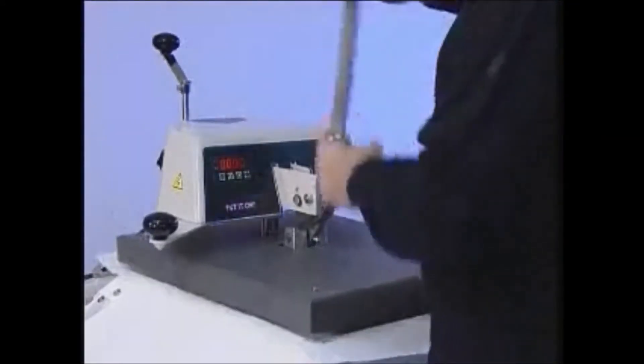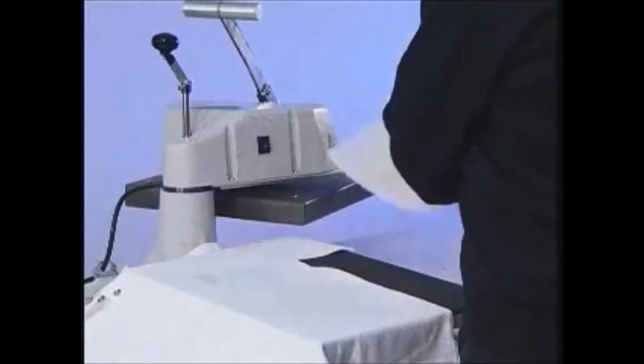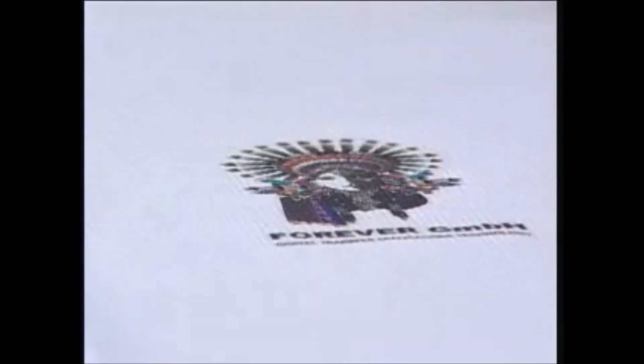Open the press. Take the fleece away. Pull off the paper immediately. Your polo shirt is already printed.